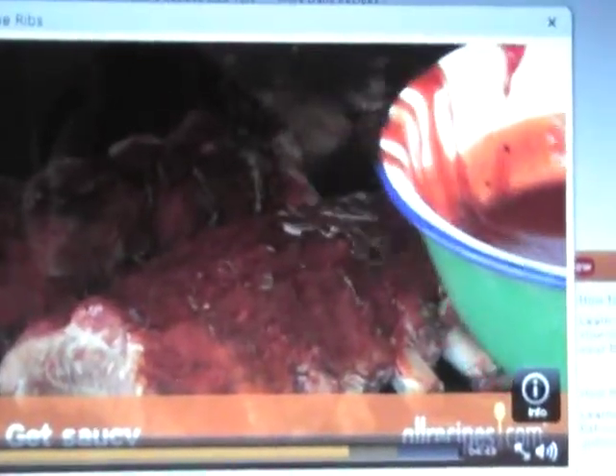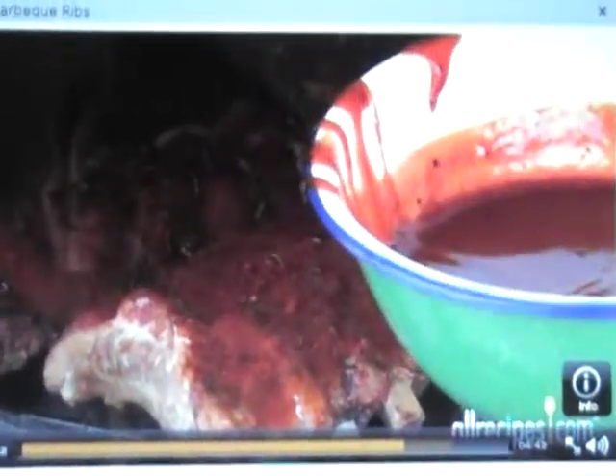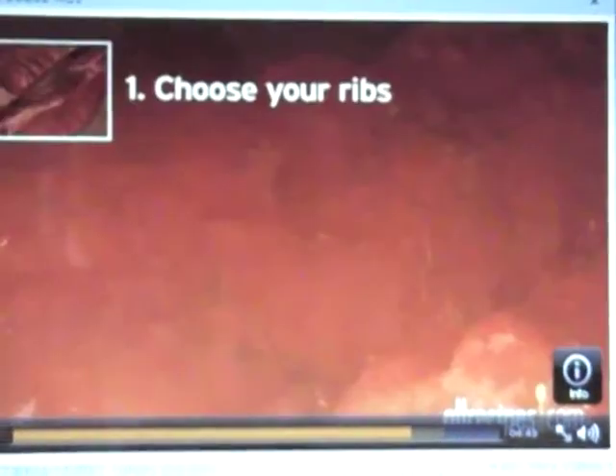Step 5: Get saucy. Wait until the last 30 minutes to slather on some barbecue sauce for the final flavor boost. Applying the sauce at the end keeps it from scorching in the heat — you don't want blackened ribs.